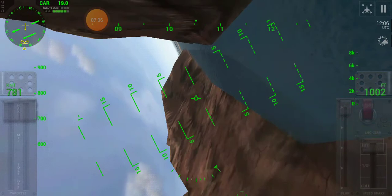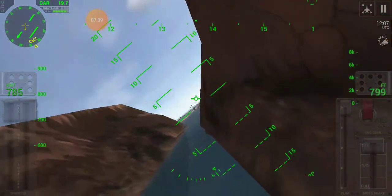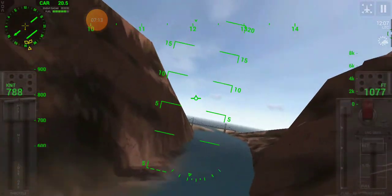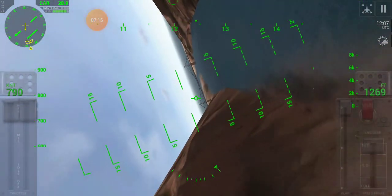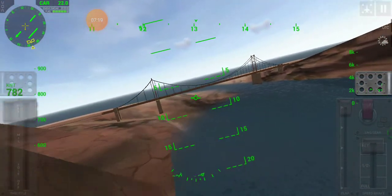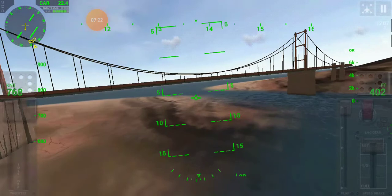Back on the stick — egg cup and rotate, egg cup and rotate. Now under the bridge — touch a bit of rudder — under the bridge.